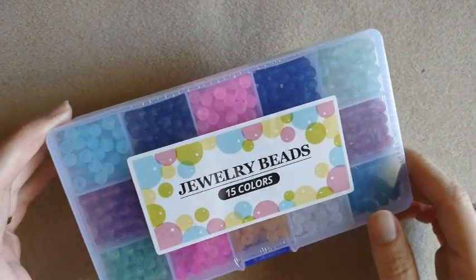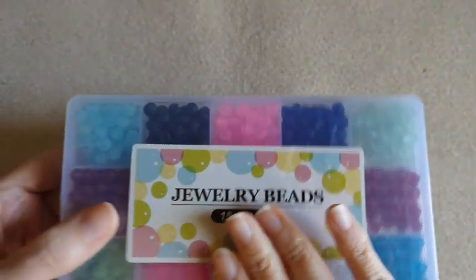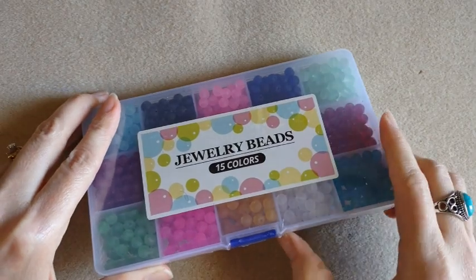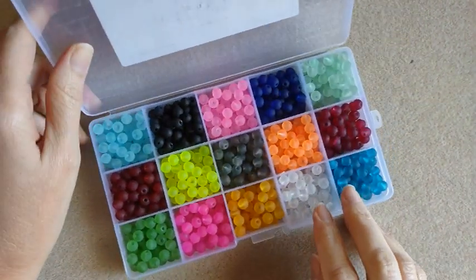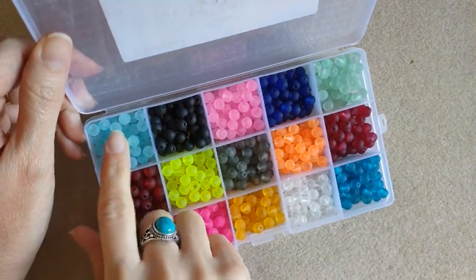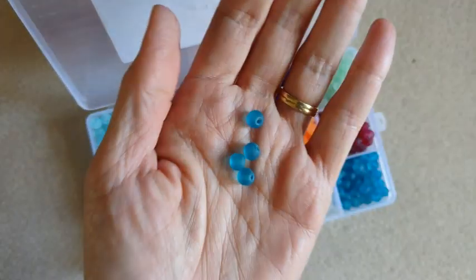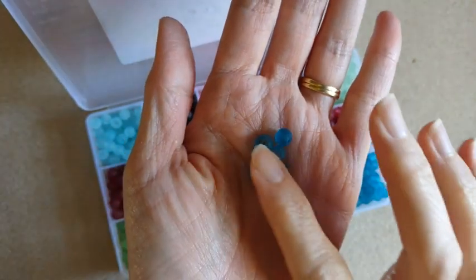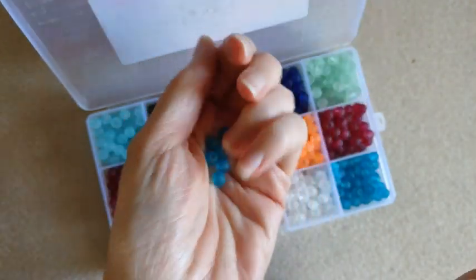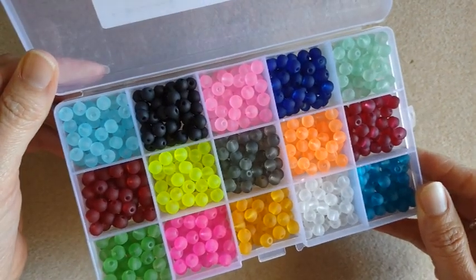So I bought this box of frosted beads. It says there are 15 colors in here. Altogether there are 600 of them and they are 6mm. They come in one of these nifty little boxes. We've got all kinds of pretty colors — some light blue and black, pink and blue. They are all frosted. I had searched sea glass on Amazon and these came up. I like the frosted color on them — very pretty, lots of different colors, and you get a good amount of each one.